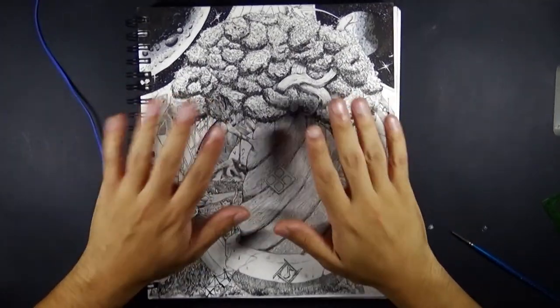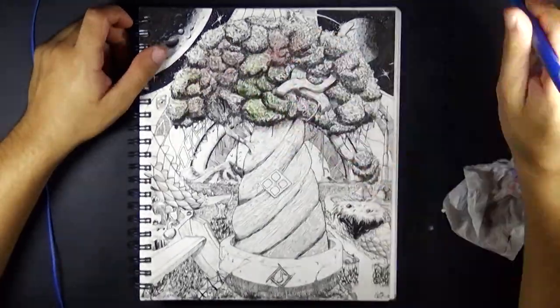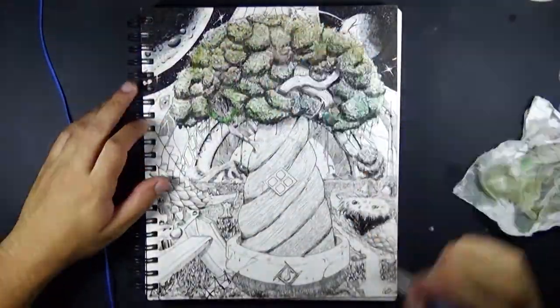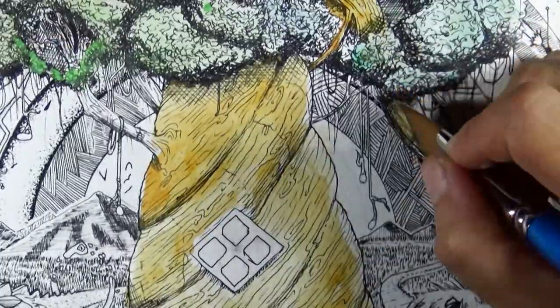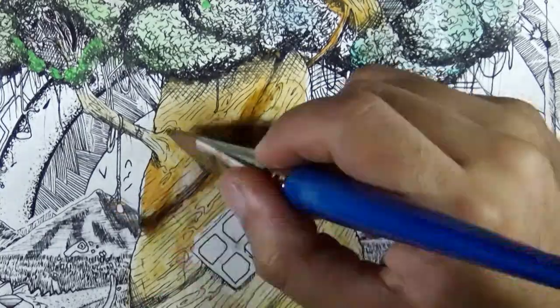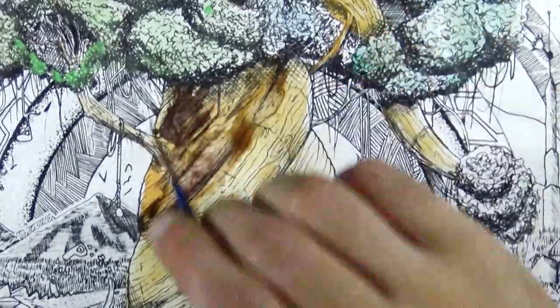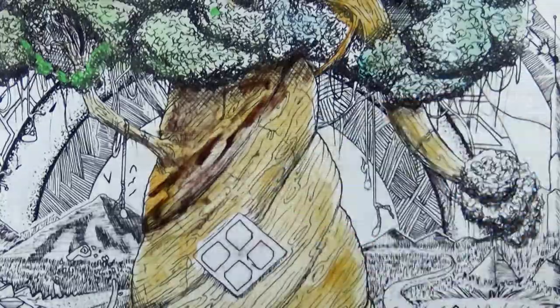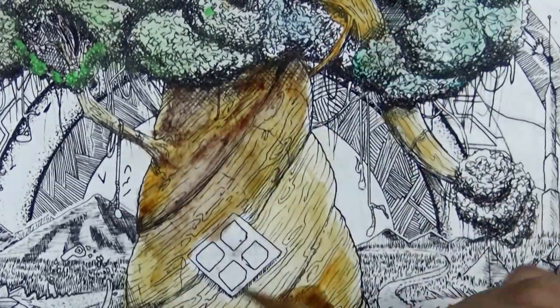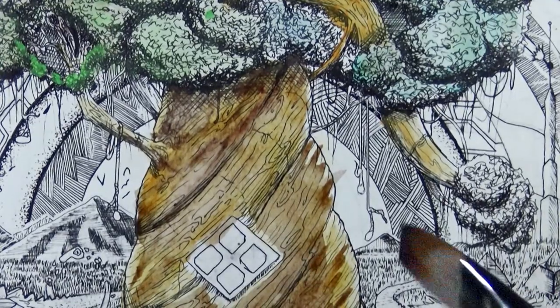Hey, how's it going guys, back again with another video. This one I didn't ink, and I'd like to slap my drawings right before I start, so I wasn't gonna make a video on this. If it sounds like I'm kind of backing off from the mic a little bit, it's because I keep looking to my left to see the footage.